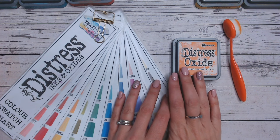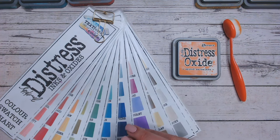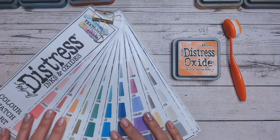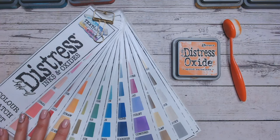We're going to be first of all swatching this colour, having a look at what it's really like when it's swatched onto white cardstock or paper. We're going to be comparing it to other oranges in the range and then we're going to be doing two gorgeous colour combinations with it as well.